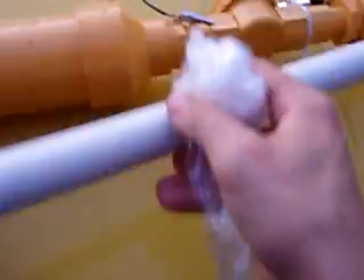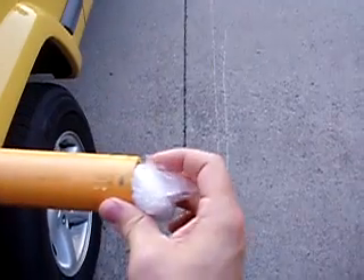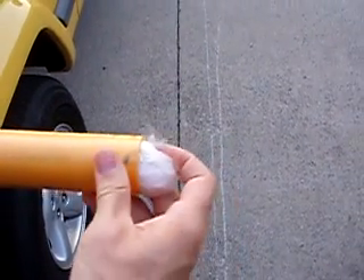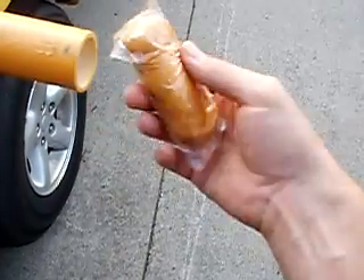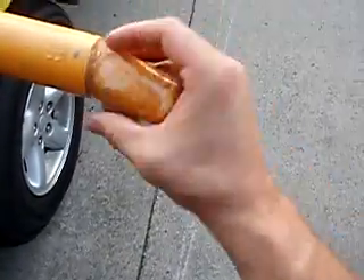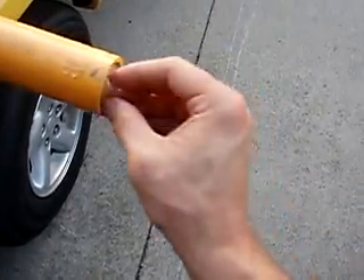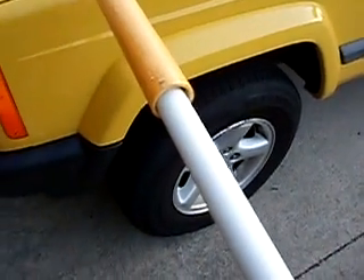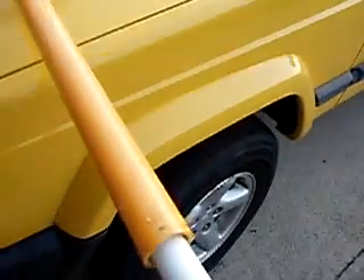To load it, you take the pad dampener that kind of protects the Twinkie and provides a nice good seal, and then you take your Twinkie and place it in there just like that. Then you push the whole thing down and you're ready to go.